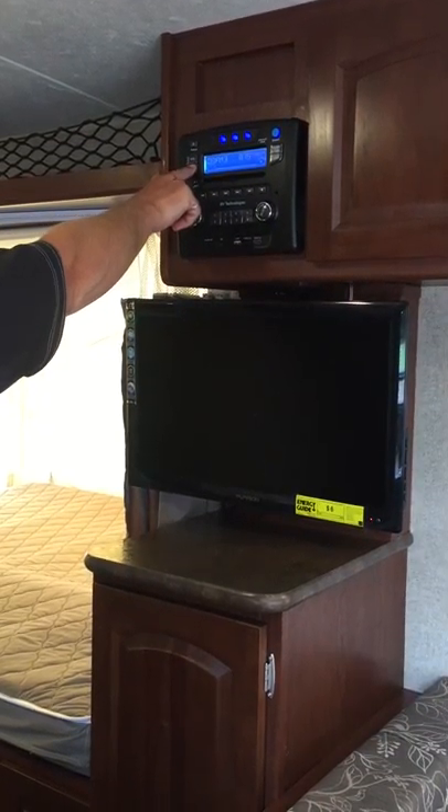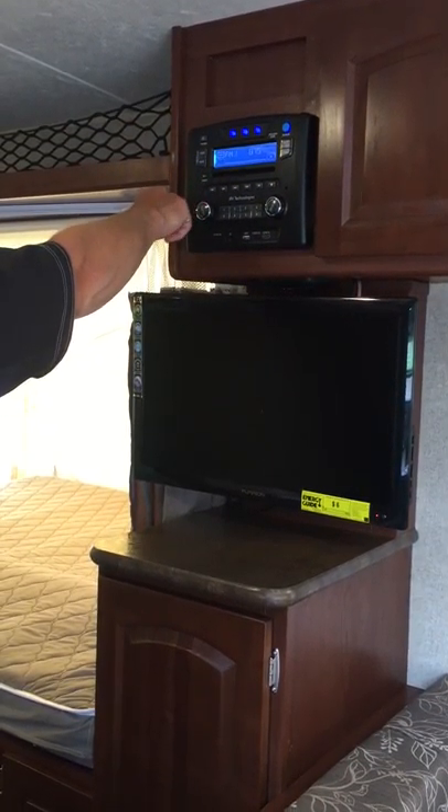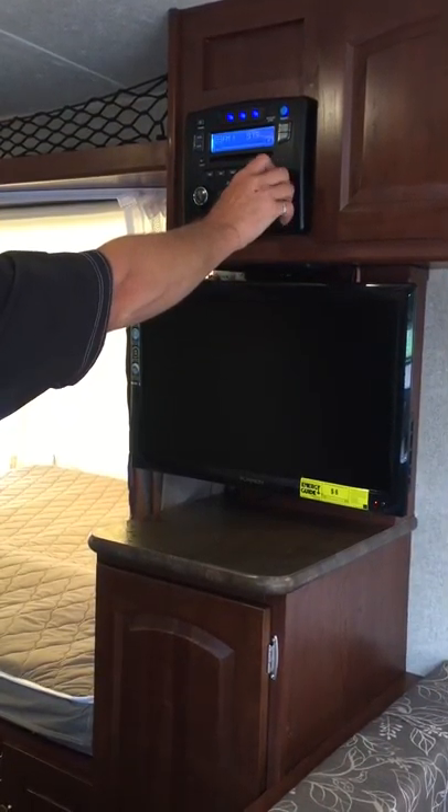We have our AM and FM of course — FM1, FM2, AM1, AM2. Let's do a channel selection.